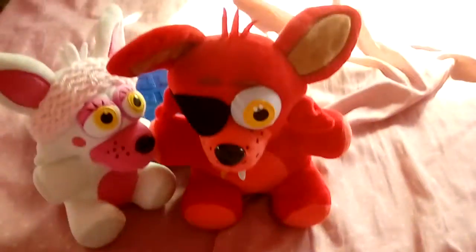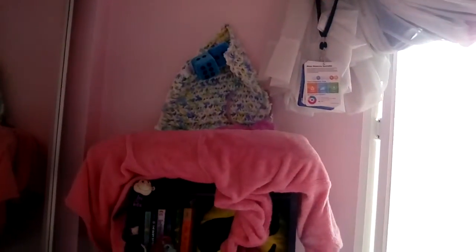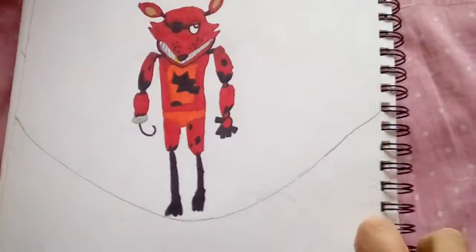This is Foxy. I didn't draw his Pirate Cove yet. Their Pirate Cove is up there. I tried to make it fancy, and now stop it.